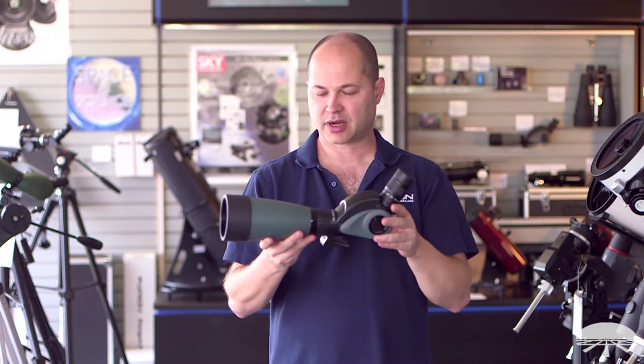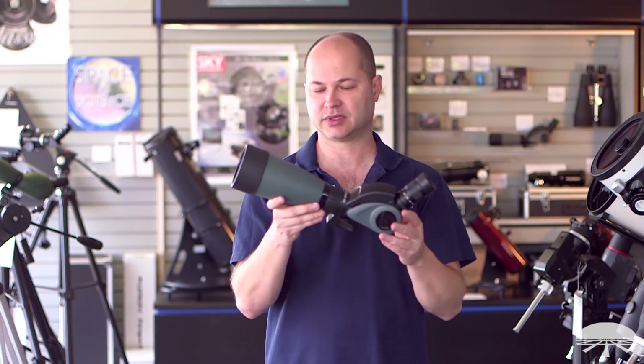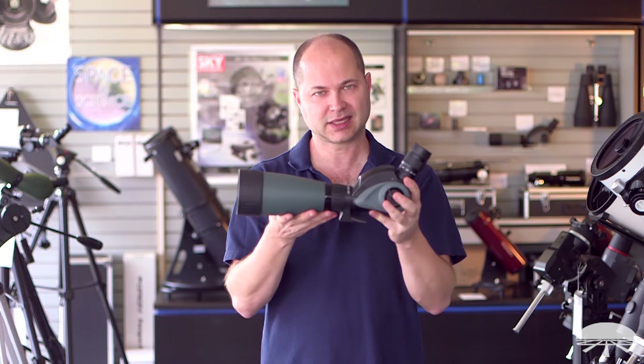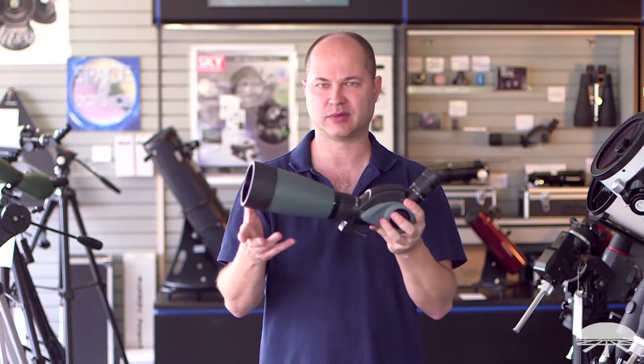Hello, I'm Ken with Orion Telescopes and Binoculars, and this is the Grandview Vari-Angle Spotting Scope. It comes in two flavors — this is the larger one, the 80 millimeter, so it takes in the most amount of light. It weighs a little bit more than the smaller 60 millimeter: this one is four pounds instead of 3.6, but the advantage is more light in dimmer conditions.